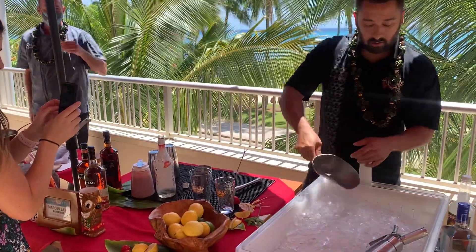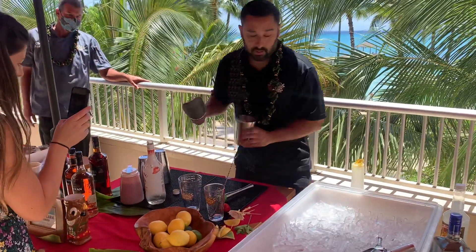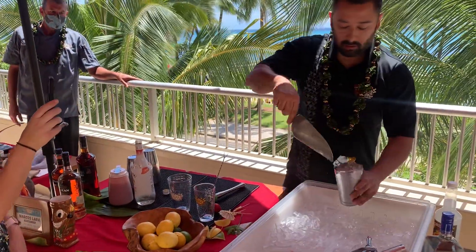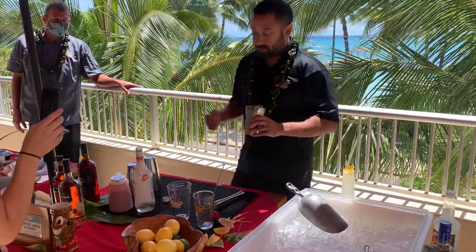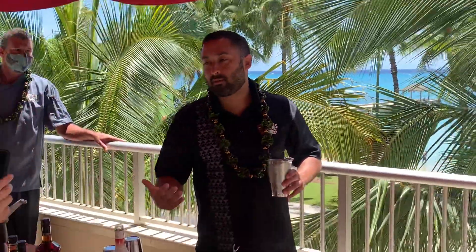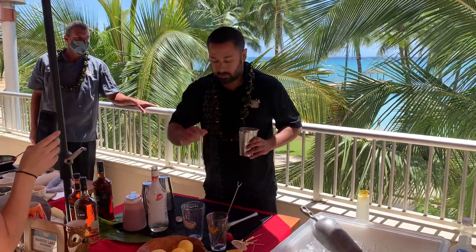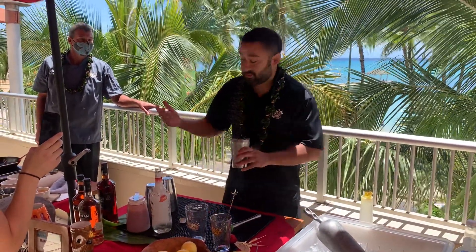Now we're going to grab some ice. I'm going to do something called a dirty dump. A dirty dump is where you shake up all the ingredients and just pour it right into the cup and it's ready to go. Sometimes cocktails call for a strain, sometimes a stir — in this case it's going to be a dirty dump.